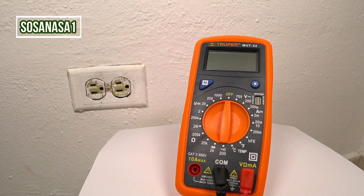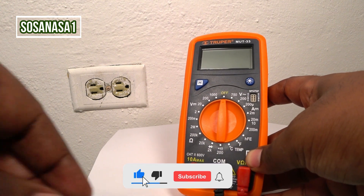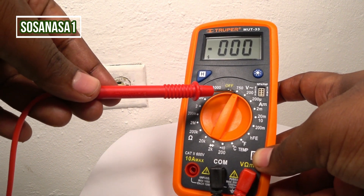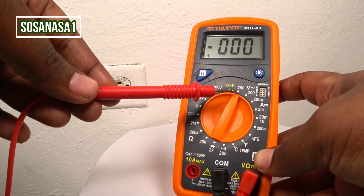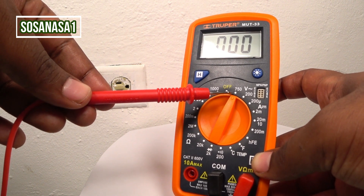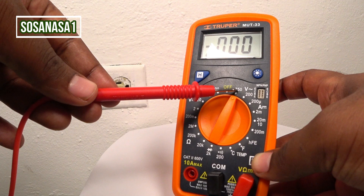The first step is take the digital multimeter and move the selector. In this case, choose 750 volts. This is AC voltage — alternating current voltage in this case. This is the higher number inside this mount.